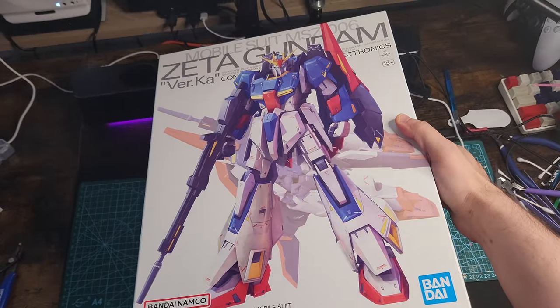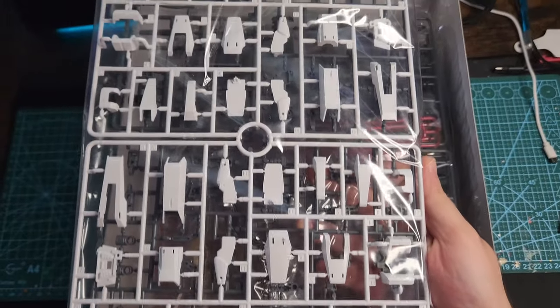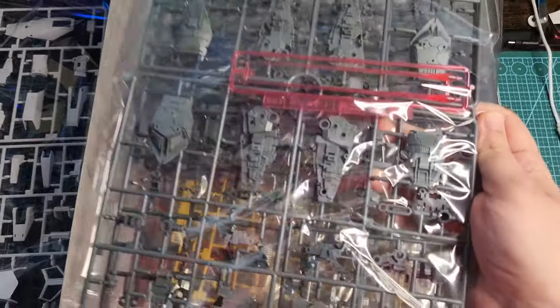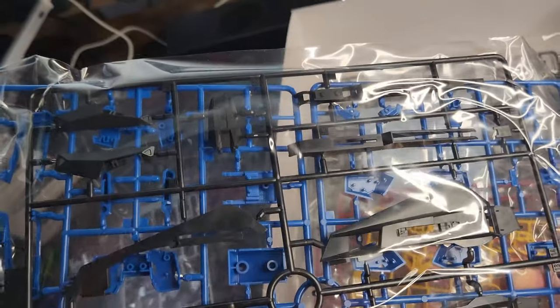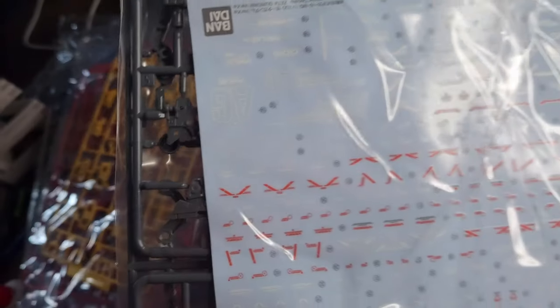Let's have a look inside. We have some beautiful white plastic, some nice gray for the inner frame, and the pink beam sabers. Look at that beautiful silver — oh my god! And some matte black and blue, beautiful yellow and red, and some good quality water slides. Matte black once again.